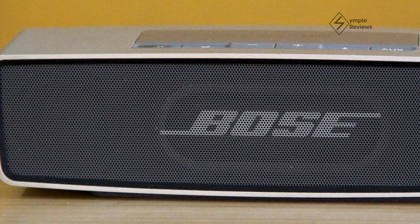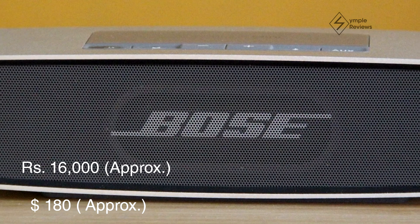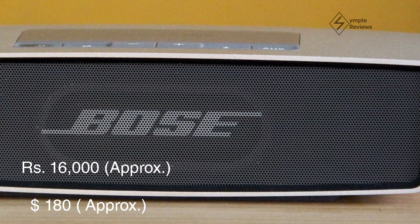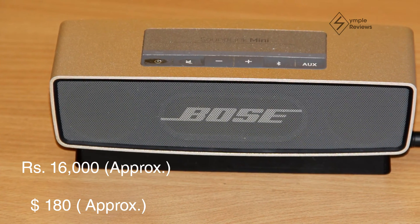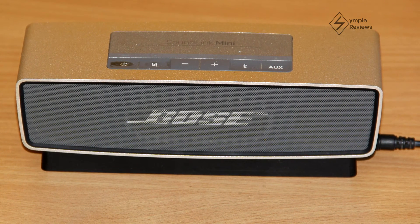The Bose Soundlink Mini is priced at around 16,000 rupees, which is slightly on the higher side, especially given the competition for Bluetooth speakers in the market these days. However, given the quality of the product, it does complete justice to the price tag. So if you're looking for quality and are not really concerned about the cost, the Soundlink Mini would be ideal for you.